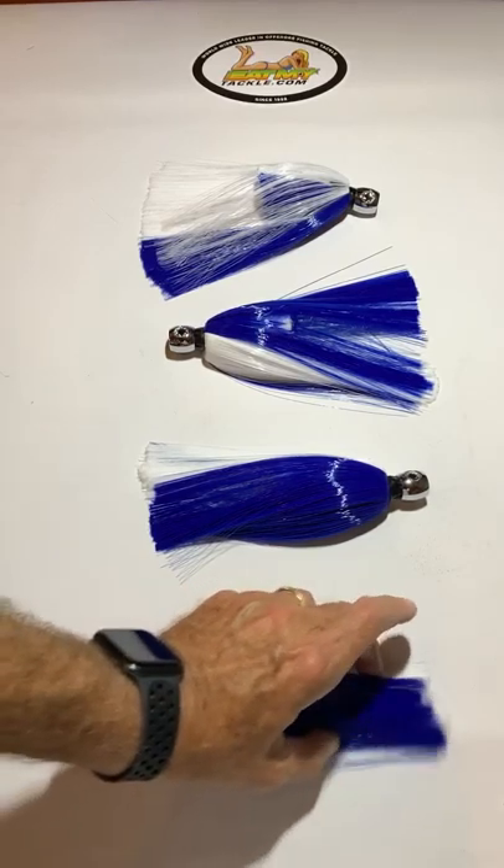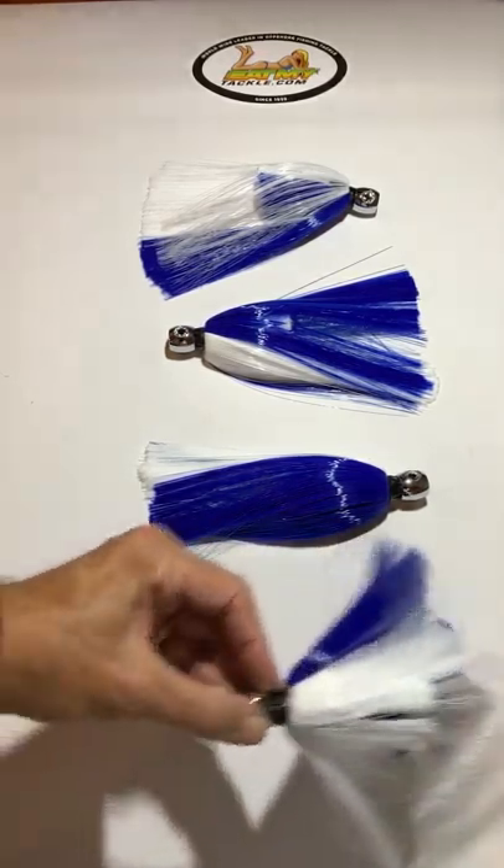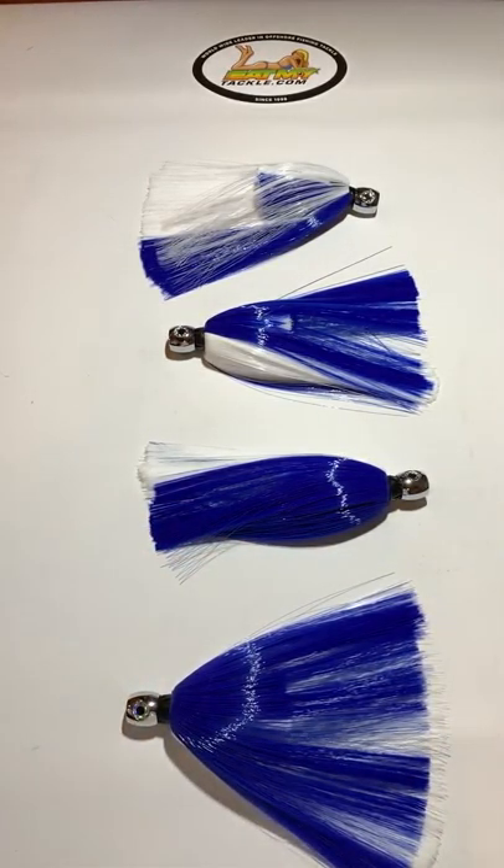This is a traditional blue and white offshore lure, works fantastic — you can even put a hook in it and run it by itself. Sailfish love them, dolphin love them, you've got to try them. Catch them up.